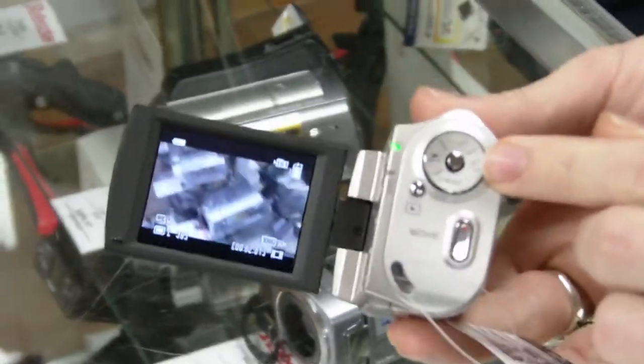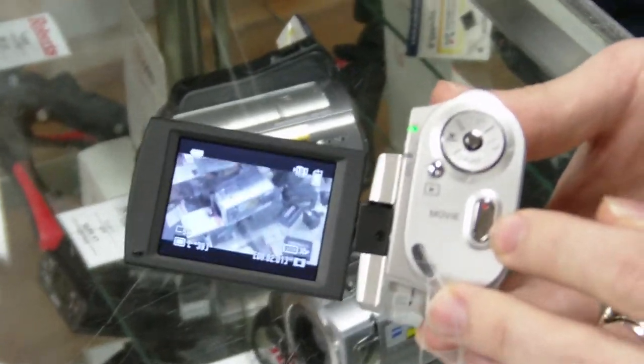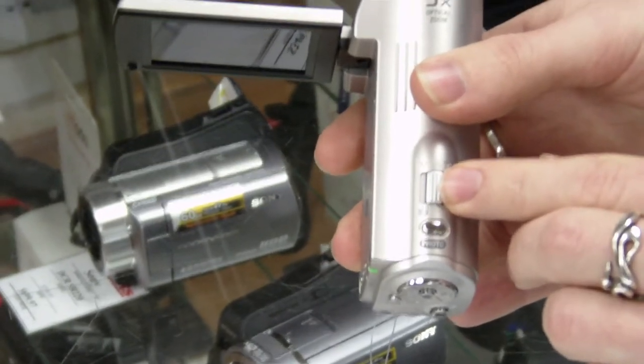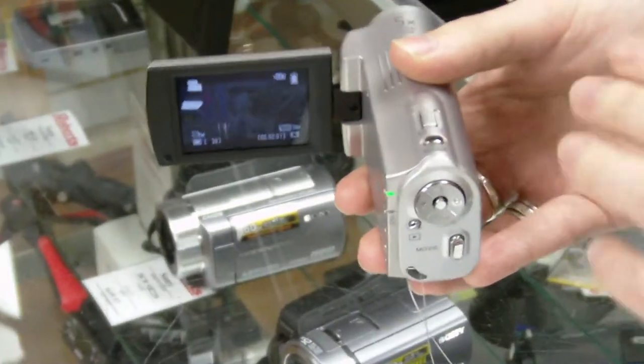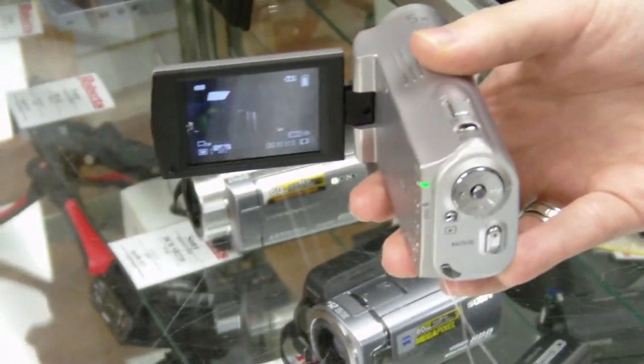Most of your controls are located on the back with an oversized record button. On top there's the zoom rocker for the 5x optical zoom and a button to take a 5 megapixel still photo straight from the camera. Unfortunately you can't use the photo while shooting video, so you have to choose either or, but at least you have the option.